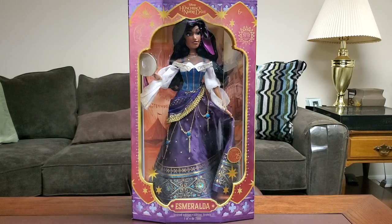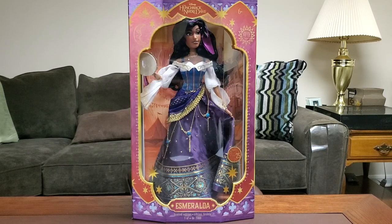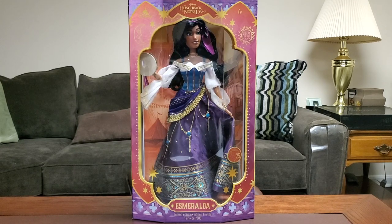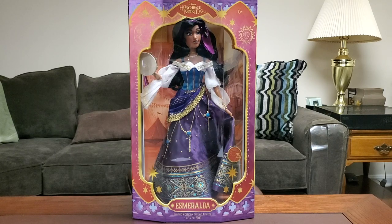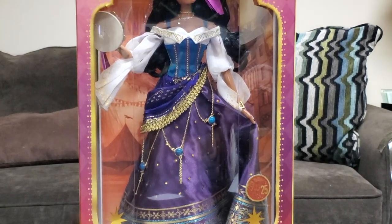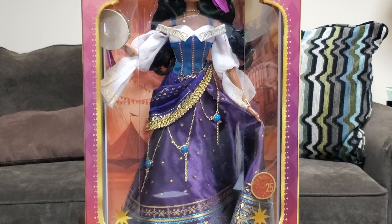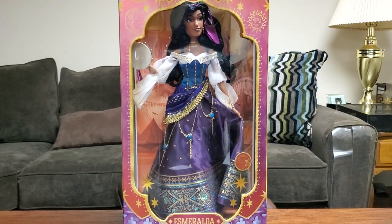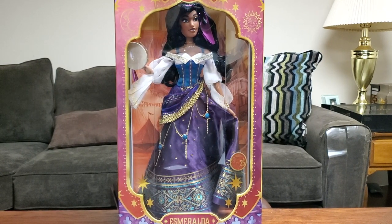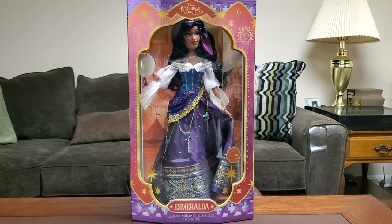She is fully poseable, and from what you can see on Instagram, she does have molded feet. We're going to get a good look at that later in the video. She also has articulated joints that allow her to sit better, so it's going to be interesting to see that. She has a bunch of gold embroidery all around her, and some chains with jewelry-type details down here.